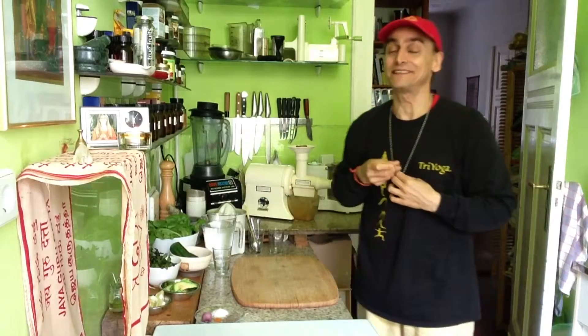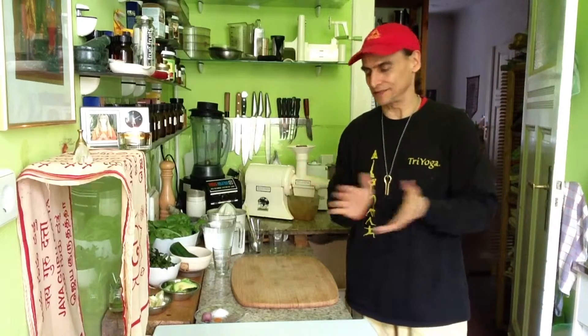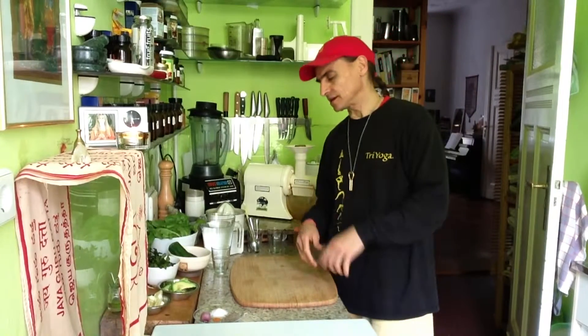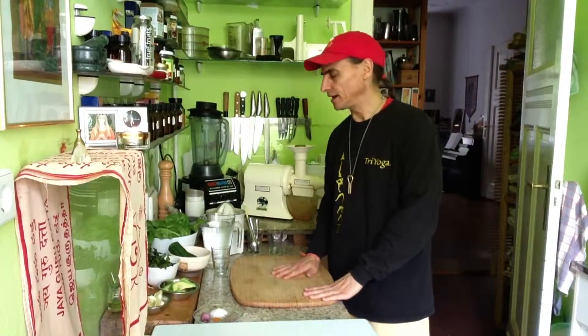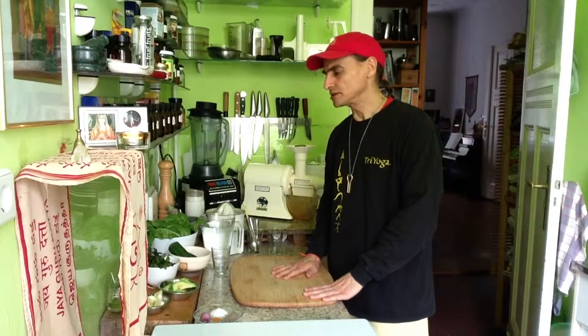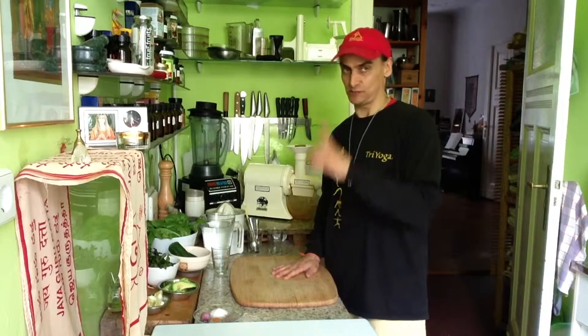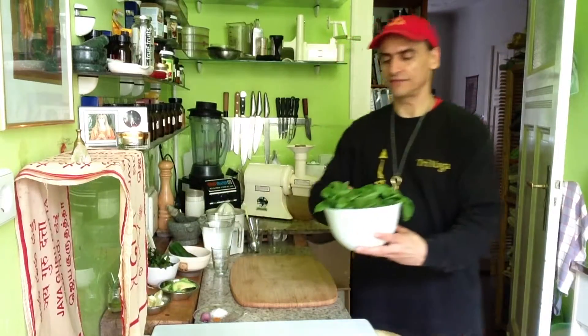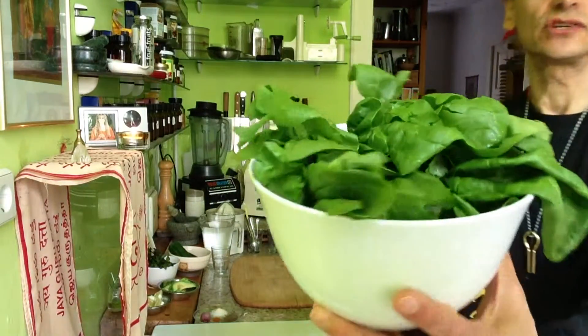Hi friends, this is MD Vegan. Today is the last day before fasting begins — it's only one day of fasting. I make a light meal to prepare, and last time I made a spinach soup. This time I made a spinach soup too, but different — with mint. Here I have this wonderful fresh spinach.